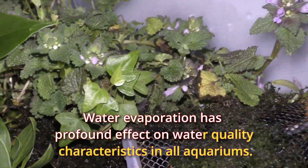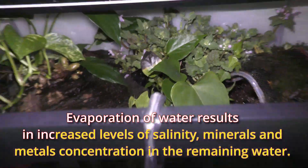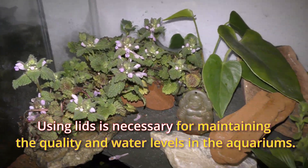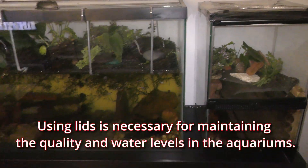Water evaporation has a profound effect on water quality characteristics in all aquariums. Evaporation of water results in increased levels of salinity, minerals, and metals concentration in the remaining water. Using leaves is necessary for maintaining the quality and water levels in the aquariums.